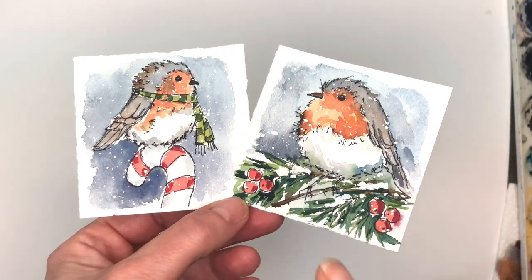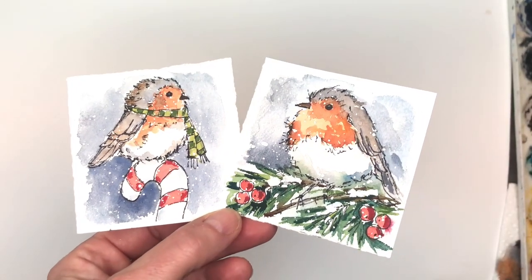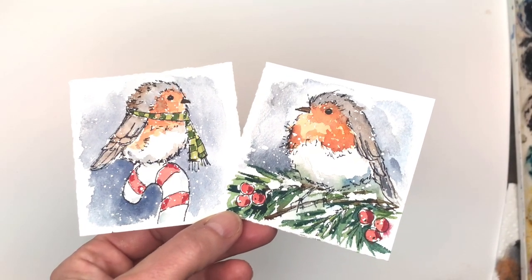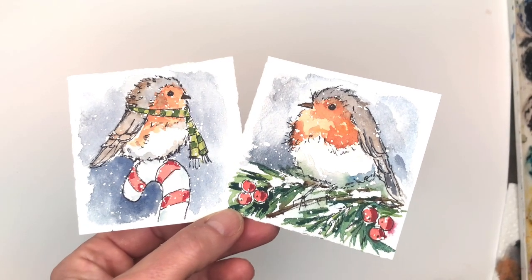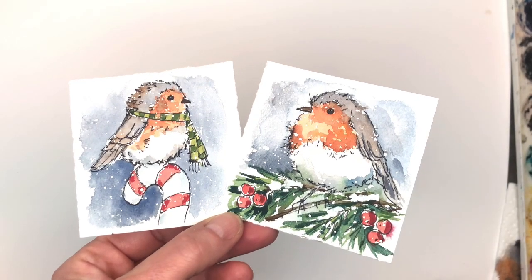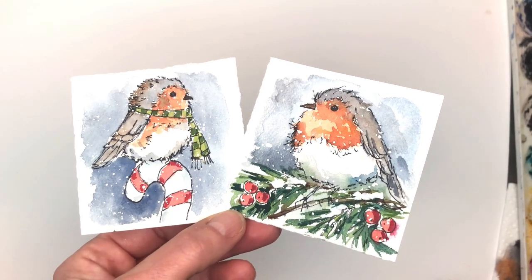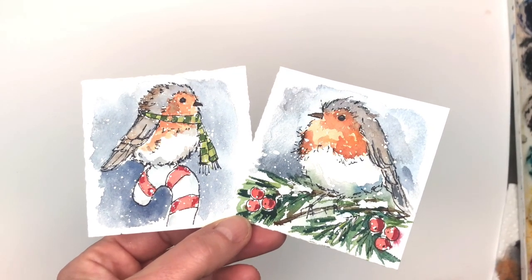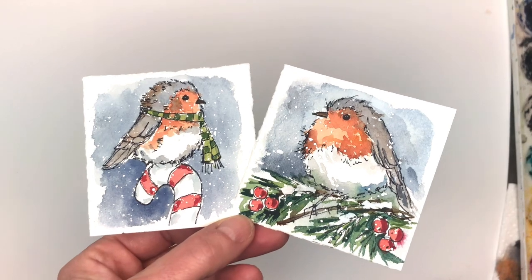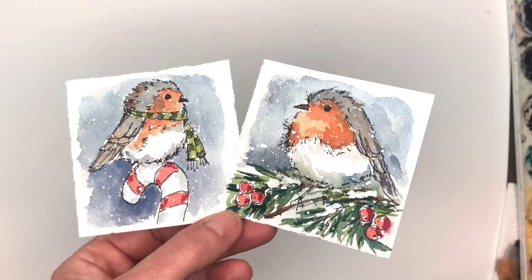Today's mini is an ink and wash robin — Christmas robins. You could use these for cards, ornaments, you name it. I go over the step-by-step and give you a reference photo in the description box. If you're a Patreon member you get the downloadable traceable. I have traceables, reference photos, and exclusive tutorials on Thursdays not on YouTube — pretty long and detailed. I also have a live stream on top tier once a month, the third Thursday of the month.